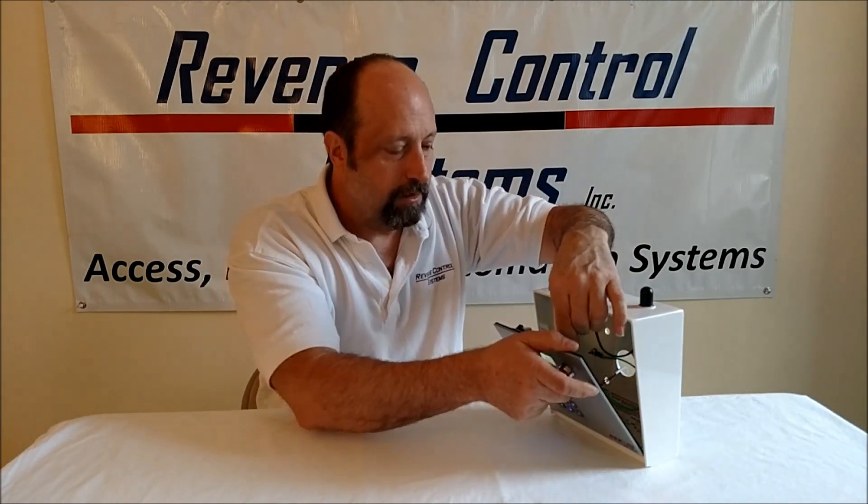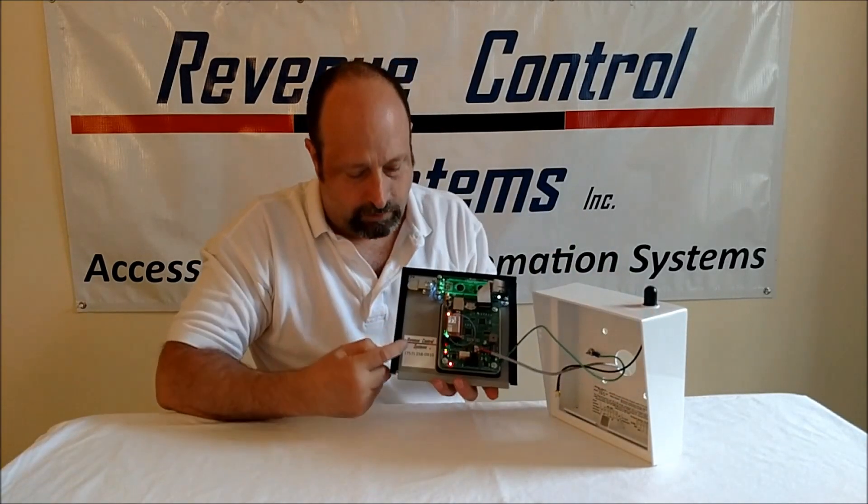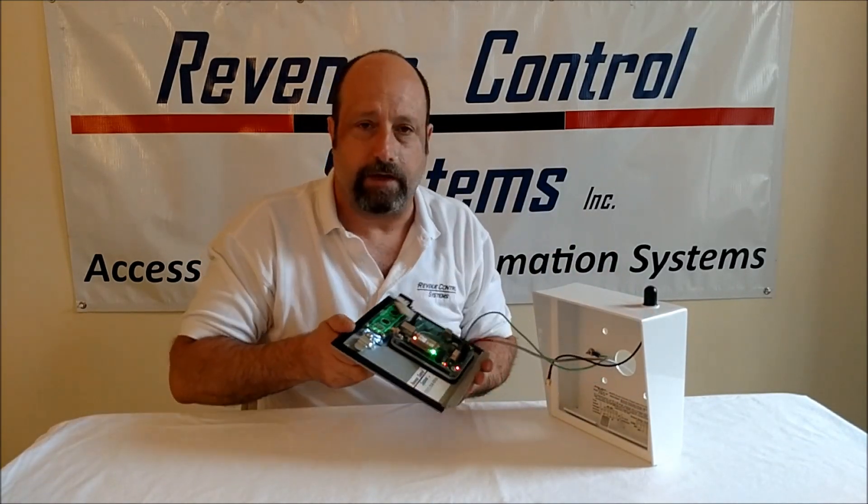All right, and that's it for now. You can call us at any time with any questions — we always answer the phone. Call 757-258-0910. We include our phone number right on every device. Thanks a lot. Bye-bye.